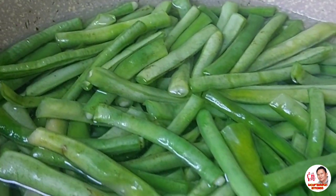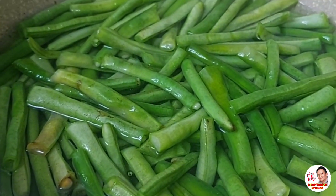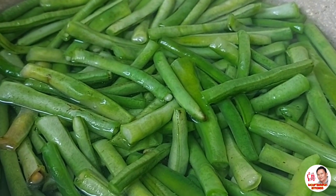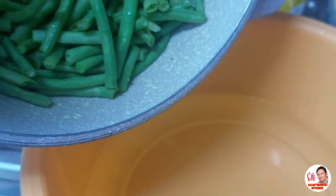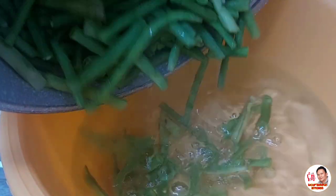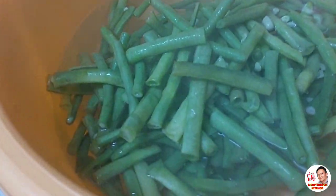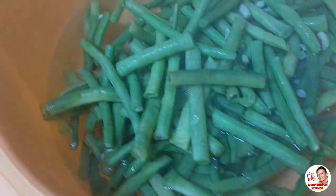Ilagay natin siya sa mainit na tubig. At mamaya ilalagay natin siya sa tubig na may ice or yung malamig na tubig. Ibinablunch muna natin yung ating sitaw. Tapos ilalagay na natin yung ating pinakuluan na sitaw sa malamig na tubig, at kahanguin natin siya.